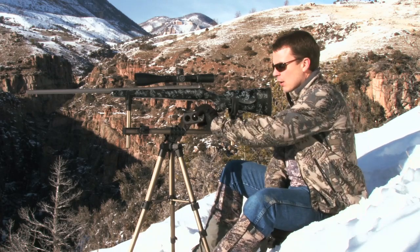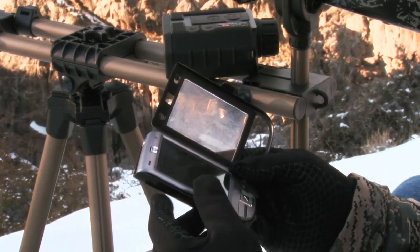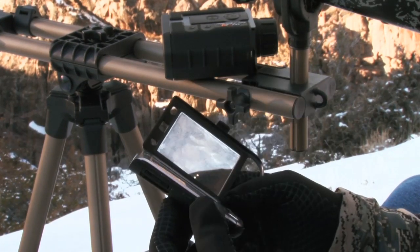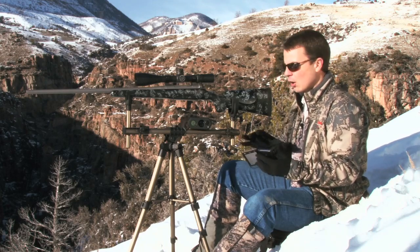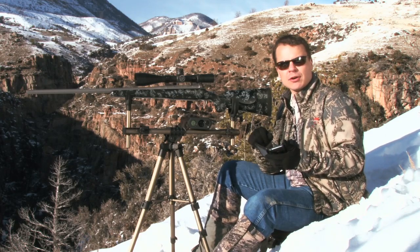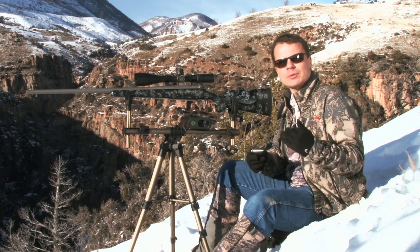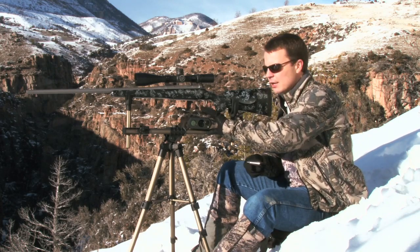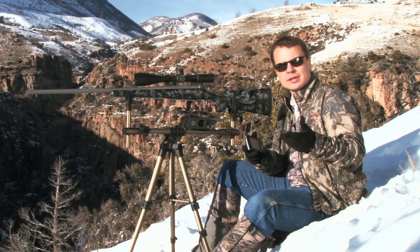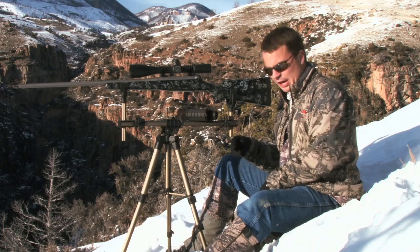If we step down one notch in the cost factor, there's a small handheld device like this — an HP running Windows Mobile 6 with the new G7 program. We can program our turret into this device, enter our atmospherics, and it will tell us our corrections for different ranges. It has a shoot-to-range calculation or a simple chart output. You can add a handheld like this to your existing gear — your wind meter, your GPS, your rangefinder — it's just one more device to carry in the field.